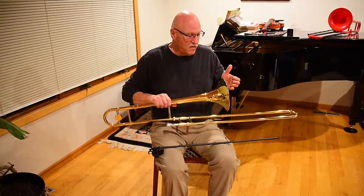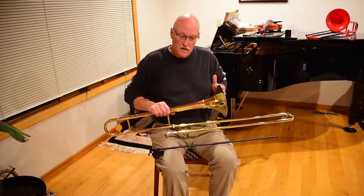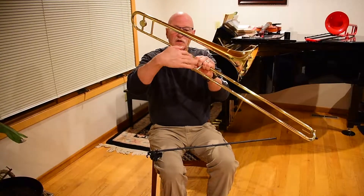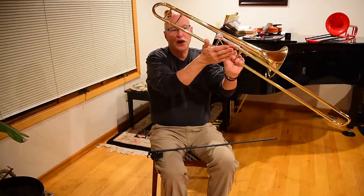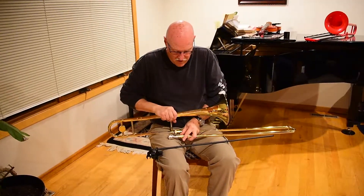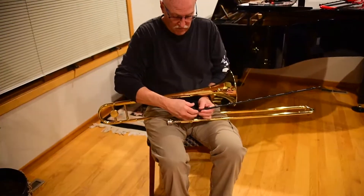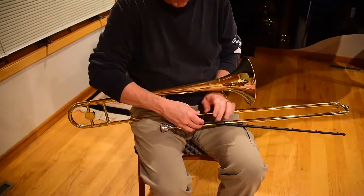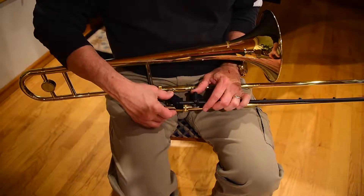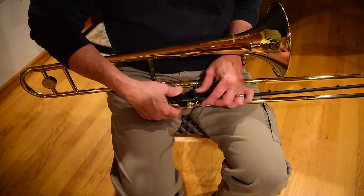The important thing is that the trombone is on their lap with the bell on the left. The unintuitive part about the trombone buddy is it goes on the inside surface, not on the outside - it goes on this surface of the slide. So you can just lay it in your lap, and if you line up the clips, you can tell where they're going. You can see the trombone buddy logo is up here where you can see it, and then just push straight down.